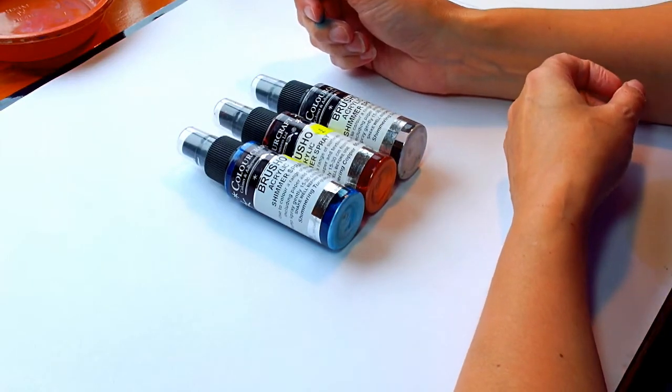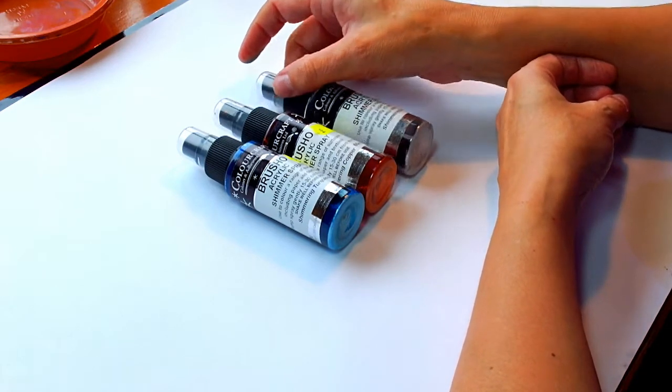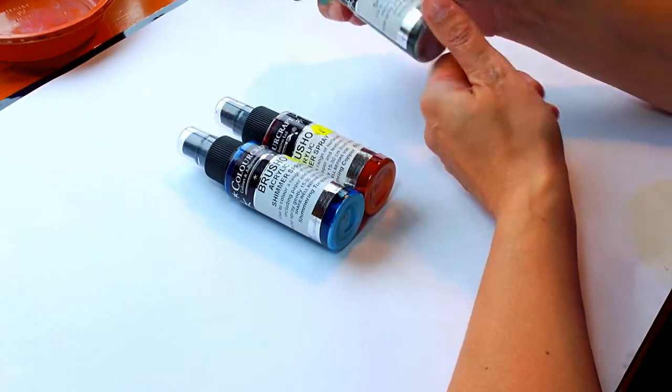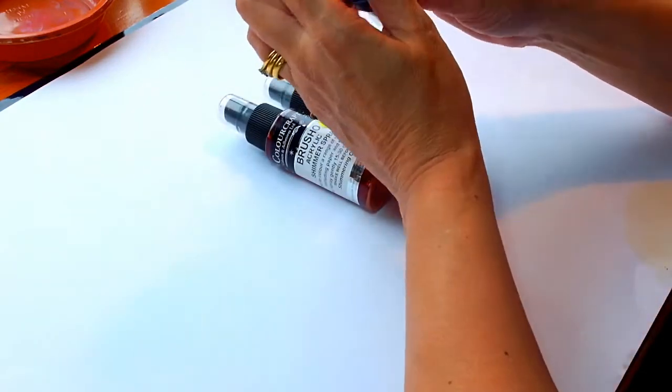Hi, I'm just going to talk a little bit about iridescent mediums that I use with my brush work. One or two people have asked about what to use. These ones are made by Colourcraft. You can get quite a few different colours — I've just got these three. This is a new one I've just bought this morning, so I'm looking forward to using that. I don't know if you can see there, it's a lovely blue.